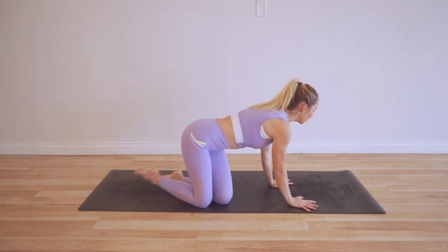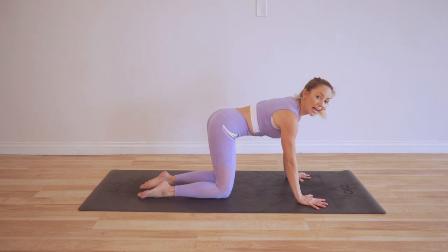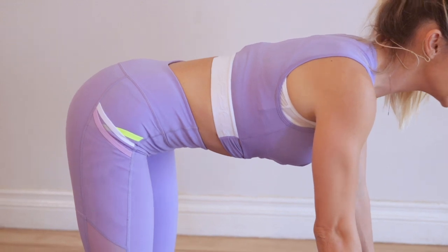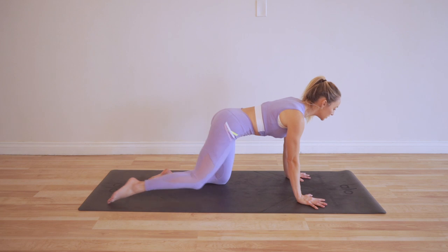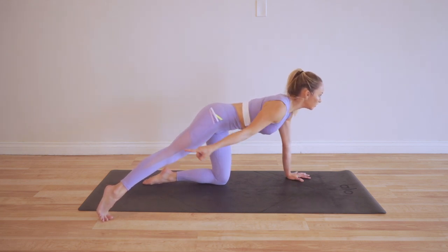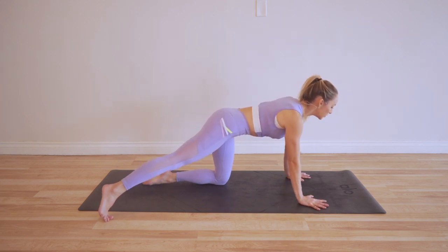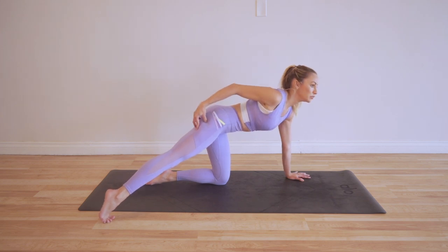Let's start moving and sculpting those beautiful legs. We're going to begin on our hands and knees, joint stacking everything up — shoulders over wrists, hips over knees, arms are strong like pillars. We're going to take the right leg out into a diagonal. Imagine there's a clock around you — that's around four or five o'clock.